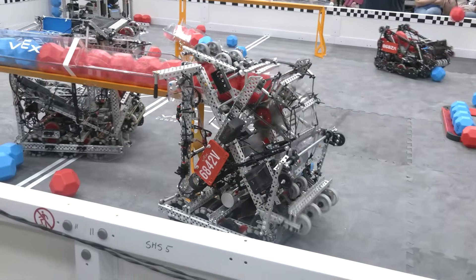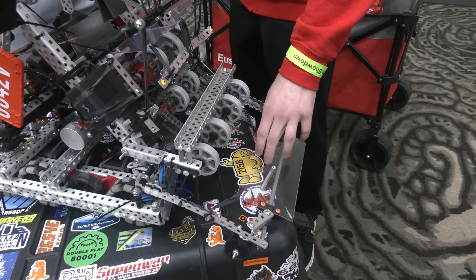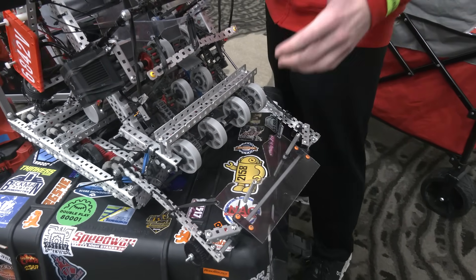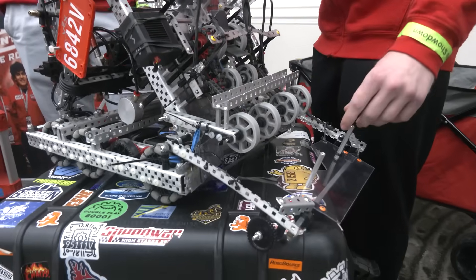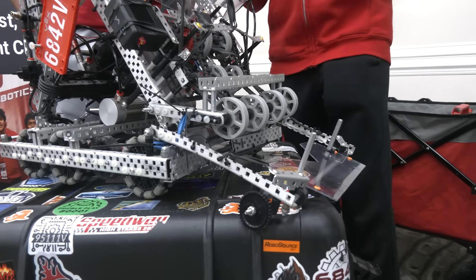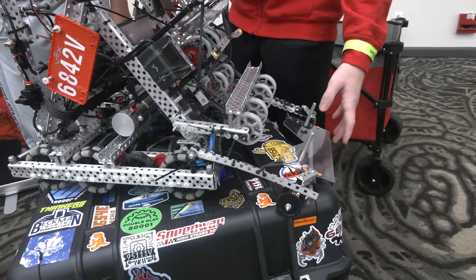Moving on to our match loader — a lot of teams have the indent on one side to pick up blocks, but we actually went on the other side so the match loader goes under and blocks fall through. The reason we did this is so the blocks are contacting the ground at all times. Blocks fall down and go straight into our intake. We also have two standoffs to guide the blocks in and prevent jams, since we've seen a lot of times that too many blocks coming into the intake at once causes jams.